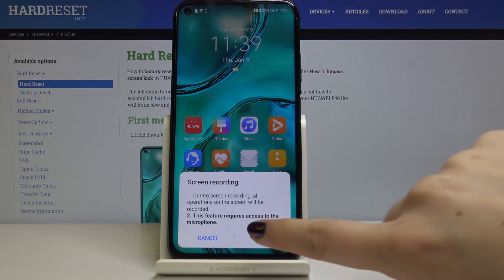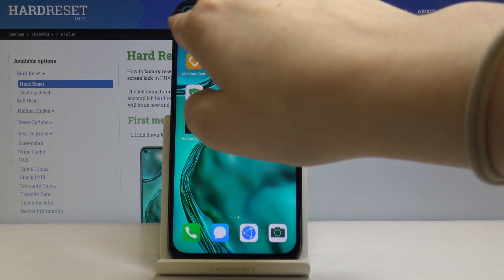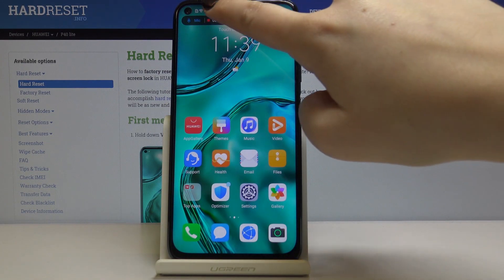Now we've got the instructions that it will require access to the microphone, so let's tick OK. As you can see, the screen is now recording — you can see it by this bar here. If you want to stop, just click on it.